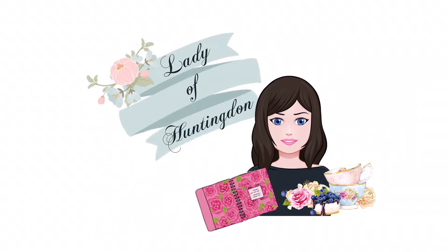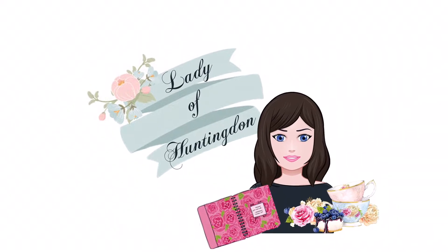Hi everybody, thanks for coming back to my channel, Lady of Huntington. Good morning everybody, it is Saturday here in Tassie and it is 10:48.